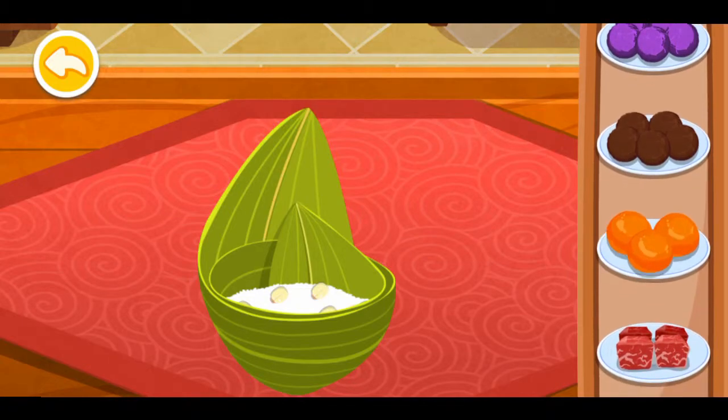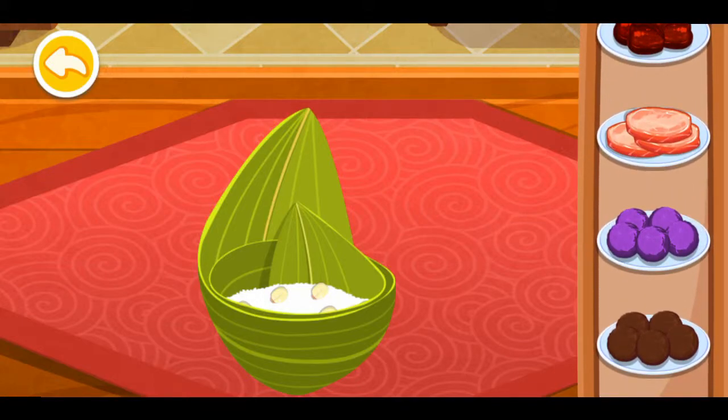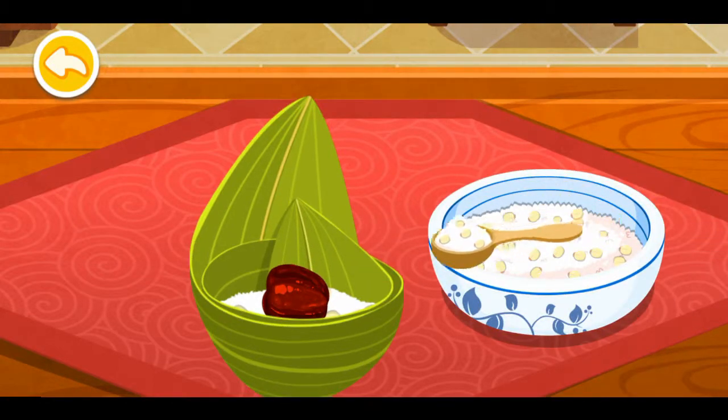Zongzi filling options include bacon, salted egg yolk, adzuki beans, mashed purple sweet potato, ham, and honey dates. Add the glutinous rice.